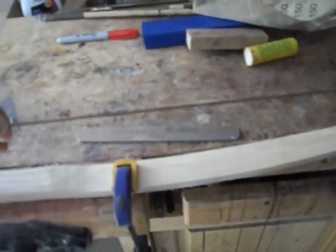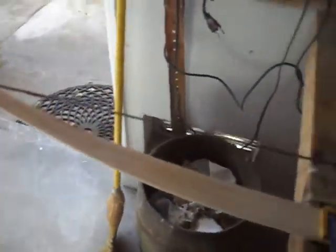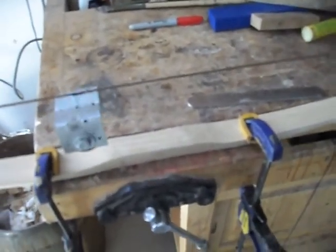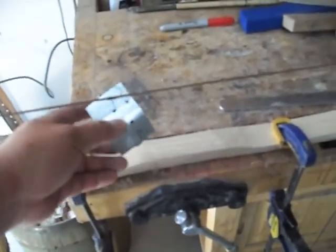I just got through making a string for this bow, but I forgot to videotape it. Anyway, it's got two loops on each end. It's 14 strands of B-50 string, and right now I'm going to serve the string.